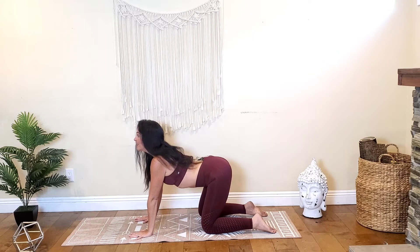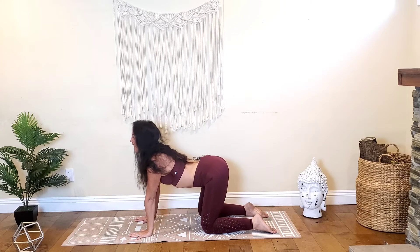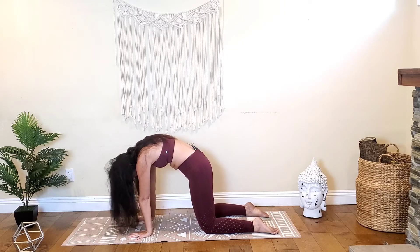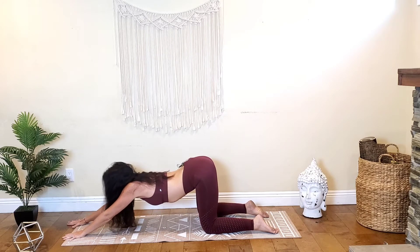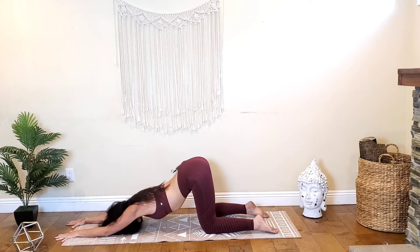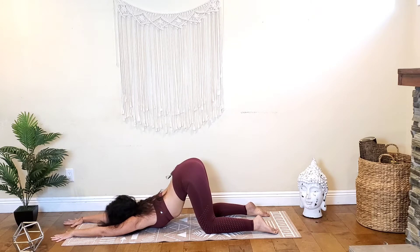Drop your belly for cow and then round your spine as you exhale for cat. Inhale take cow, exhale cat, round the spine, look down at the navel. Come to a neutral spine and start to walk your hands out on the mat in front of you, keeping those hips stacked over the knees, lowering your forearms to the mat and then bringing your forehead down, coming into puppy pose. Get that chest even closer to the mat, moving into your upper back, broadening through the shoulders, trying to bring your armpits down to touch the mat. Maybe bring your chin down to the mat, keep breathing.